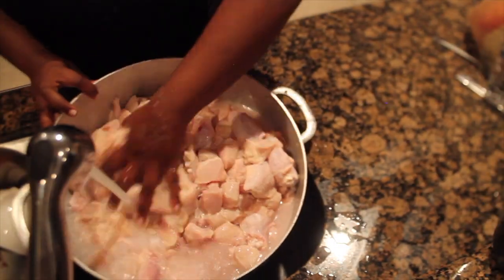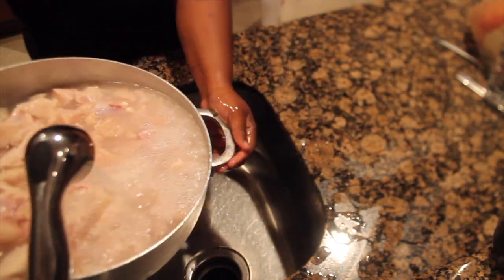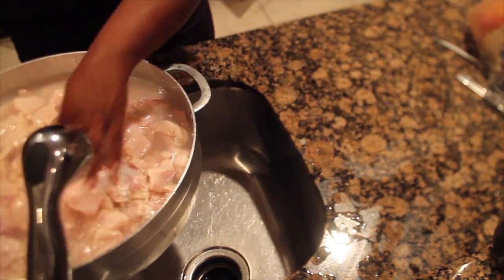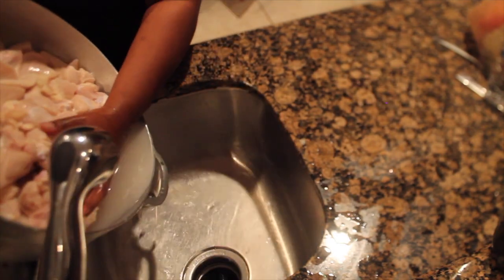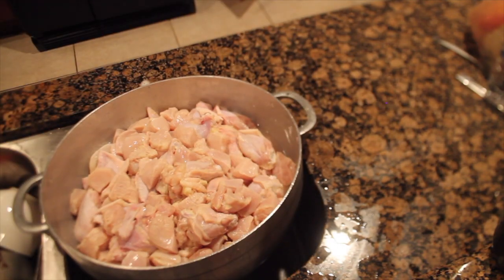Now we're just going to go ahead and rinse the chicken with some hot water to get the vinegar and the lime out. I did go ahead and pour the hot boiling water onto the chicken — the camera did die and I wasn't able to film that part, but I did go ahead and just pour the hot water all over the chicken.